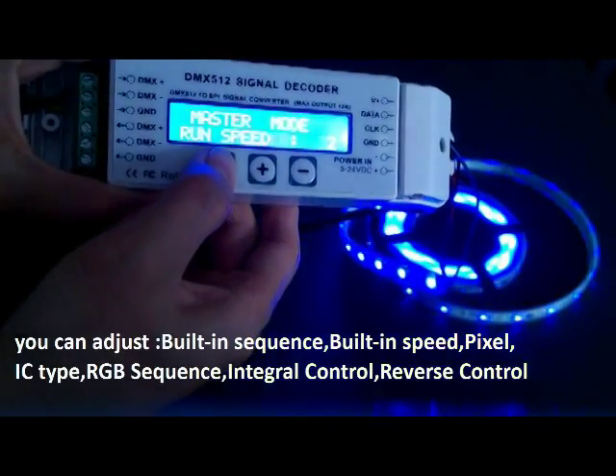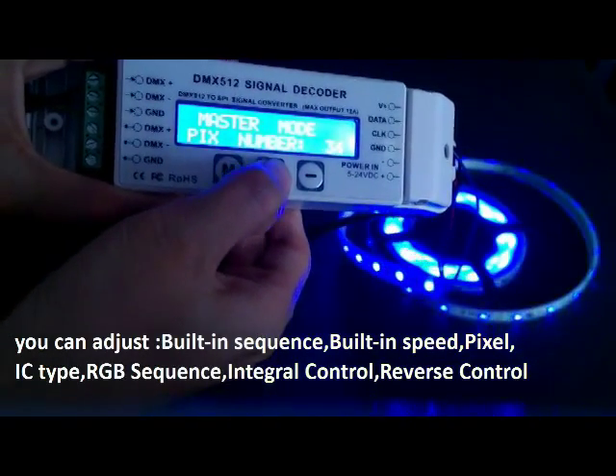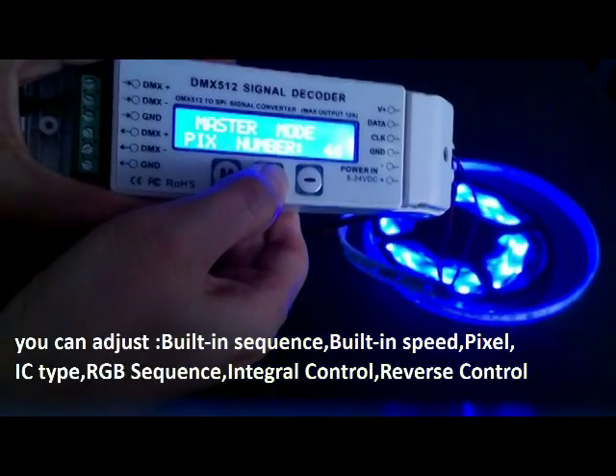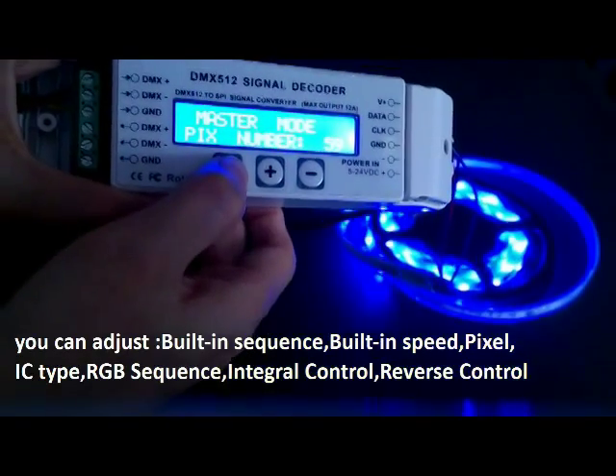Long press to fast adjust. Press M again and we can set the round pixels. There are totally 170. Long press to fast adjust.